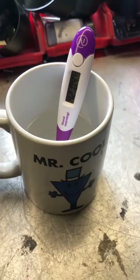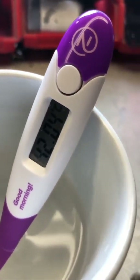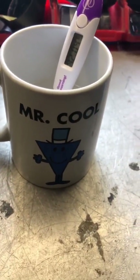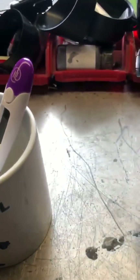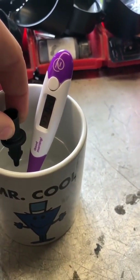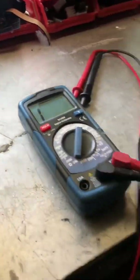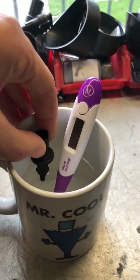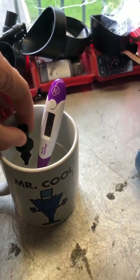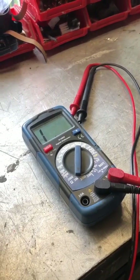I've got my mug with the thermometer in it and we're reading 42 degrees Celsius. I'll hold the IAT sensor in the water for a little bit to get it up to temperature. Once it's been in there for a bit, I'll plug it back onto the multimeter and it should read a different resistance. I'll pull it out and grab a reading.